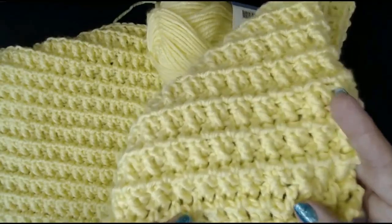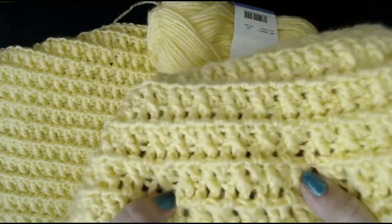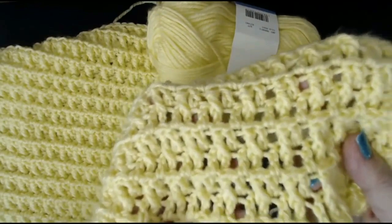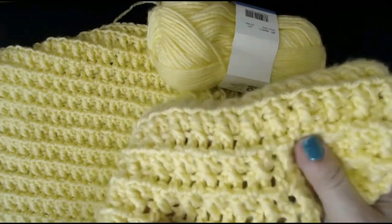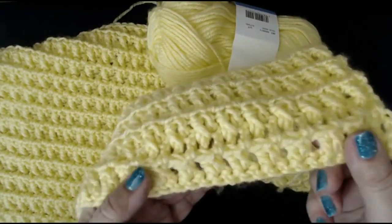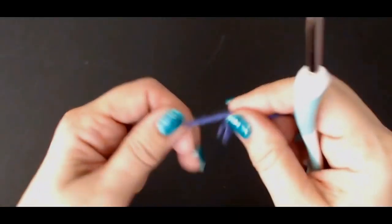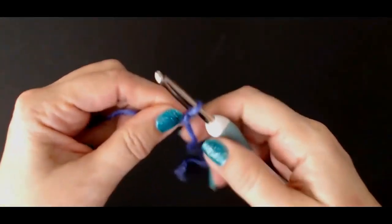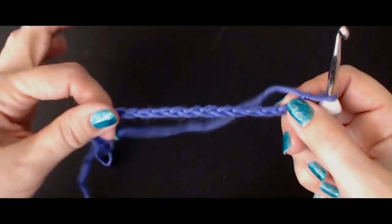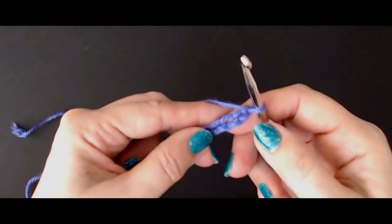Welcome back to my channel. I'm going to show you how to do this back to front beautiful little blanket. If you want a lighter one, this is quite a thick stitch blanket — use a bigger hook and you'll get a more open pattern. This nice thick blanket is beautiful for keeping children or even yourself warm. I've got my little sample here to show you.